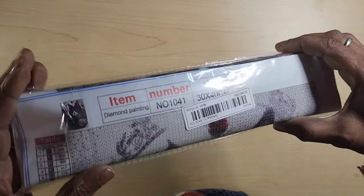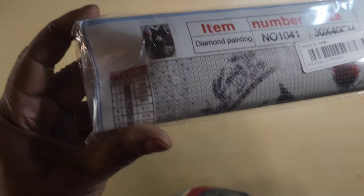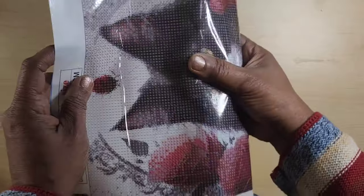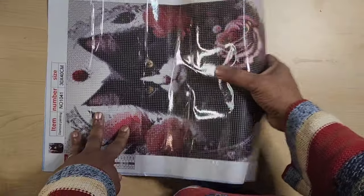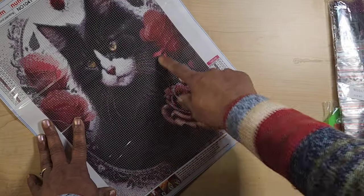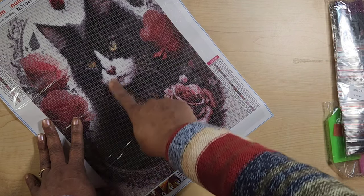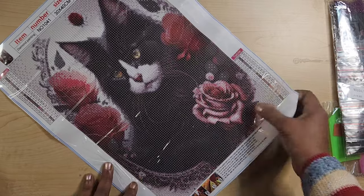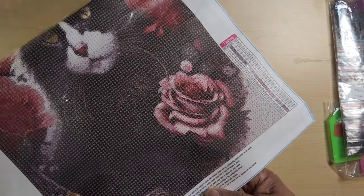Here we go with the next one. 30 by 40 — looks like a black and white tuxedo cat. I say I'm not cat people, but I know cat people. I love doing diamond paintings as gifts, and sometimes because of the price I'm able to have multiple options. This one is totally readable. There's a lot of black in the body and that's going to get a little bit lost. I see some whiskers in here but they are very, very faint. I love the floral and I love the framing.